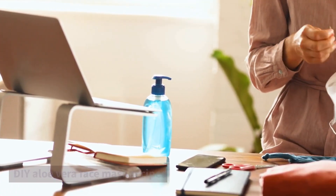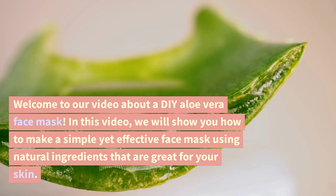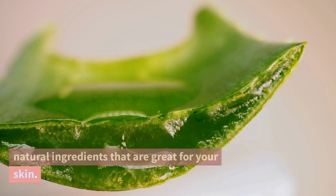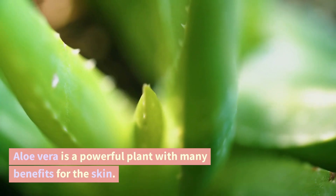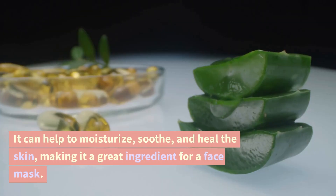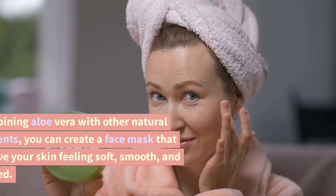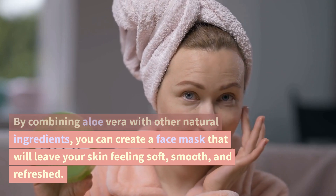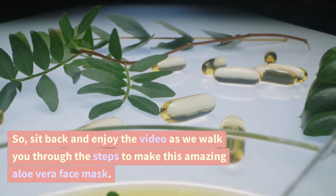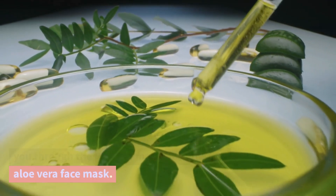Welcome to our video about a DIY aloe vera face mask. In this video, we will show you how to make a simple yet effective face mask using natural ingredients that are great for your skin. Aloe vera is a powerful plant with many benefits for the skin. It can help to moisturize, soothe, and heal the skin, making it a great ingredient for a face mask. By combining aloe vera with other natural ingredients, you can create a face mask that will leave your skin feeling soft, smooth, and refreshed. Sit back and enjoy the video as we walk you through the steps to make this amazing aloe vera face mask.